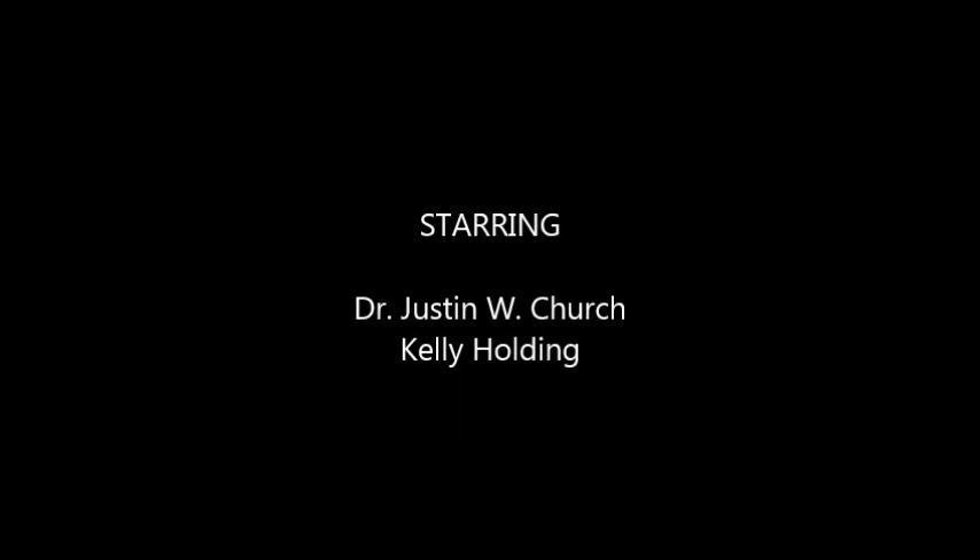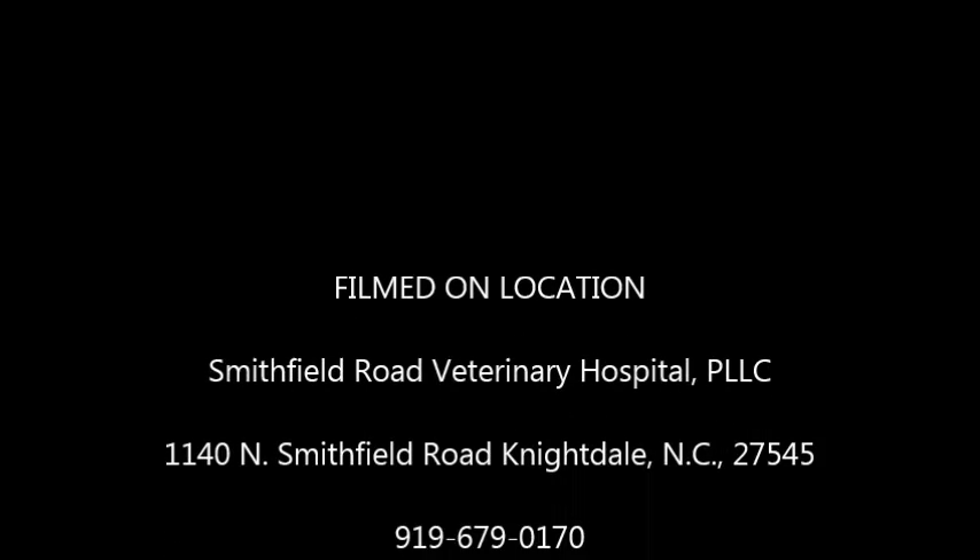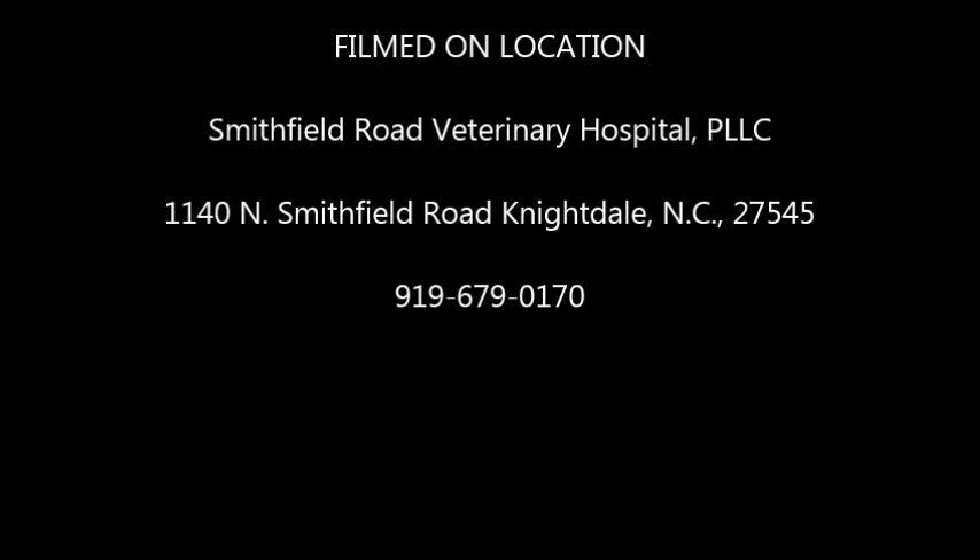Thank you. Thanks for tuning in. Thanks a lot.